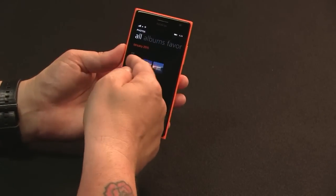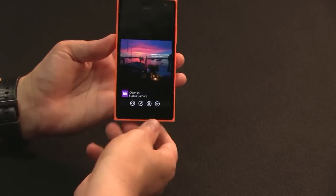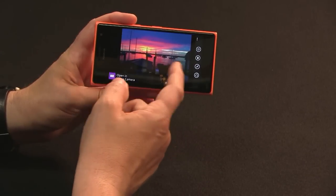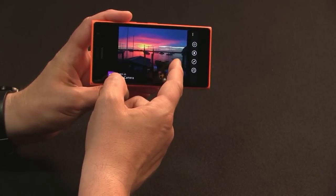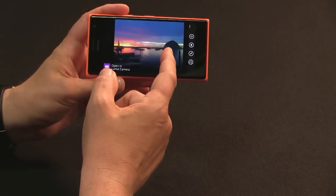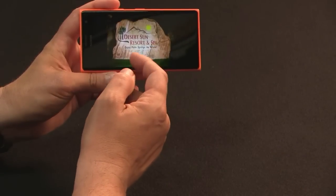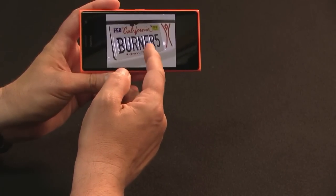That's what's cool about the 735. Let's talk about the cameras — it is a selfie phone, after all. There are two cameras: a 6.7 megapixel on the back, which might seem low, and a 5 megapixel front-facing camera. Of course a selfie phone is going to have a nice camera in the front, and it does deliver — wide angle, no autofocus, but a nice 5 megapixel.